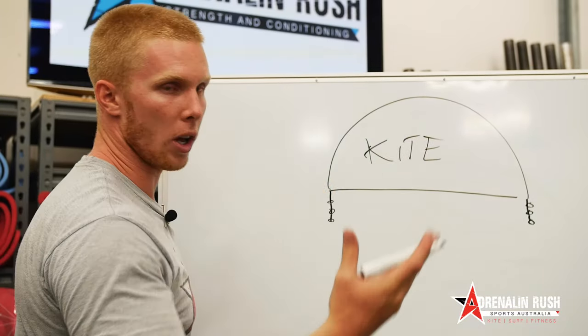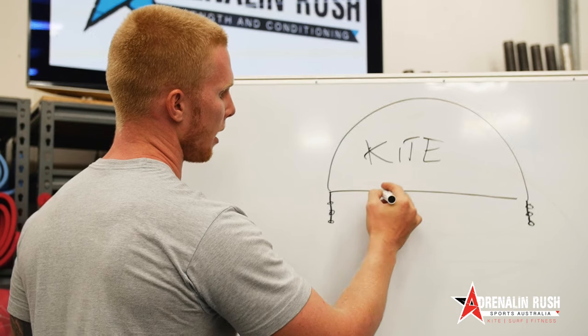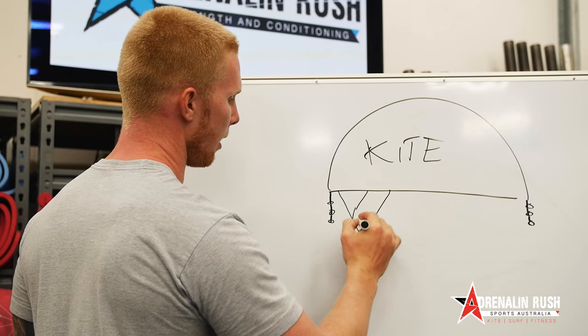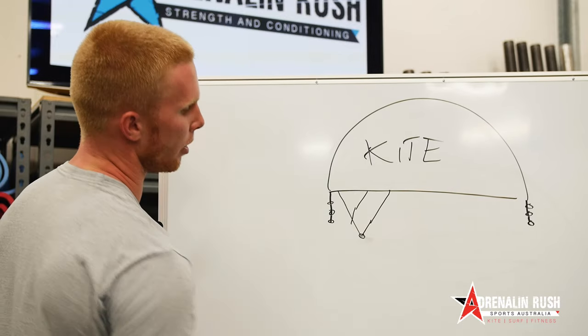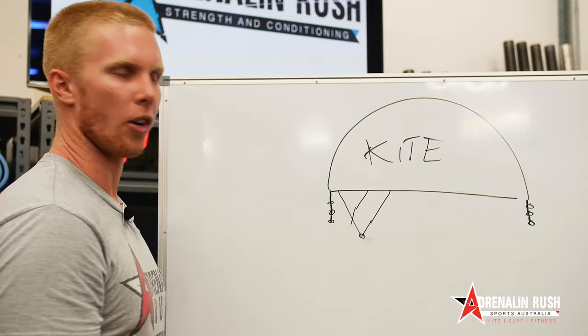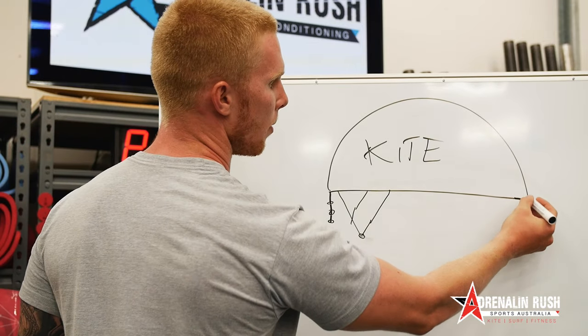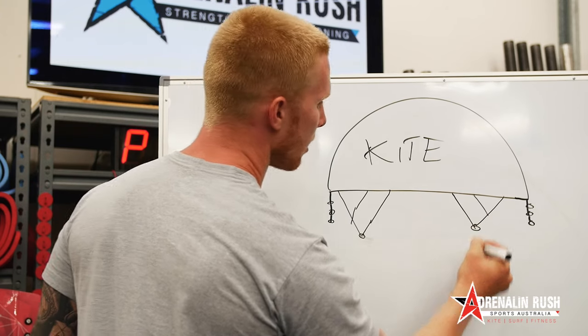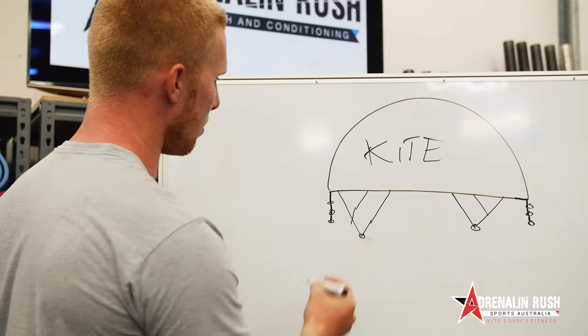So we're going to be running a four-line kite initially. On your four-line kite sometimes you'll only have one attachment point on the front, or you might even have a loop instead of a knot there — so it's kook-proof, as they're calling it nowadays. We'll just start with this system here.